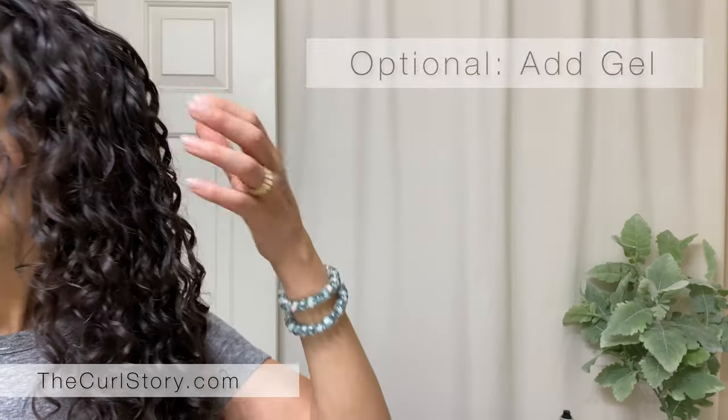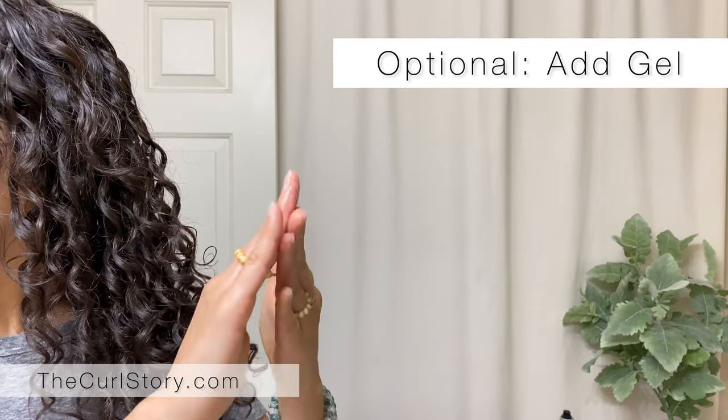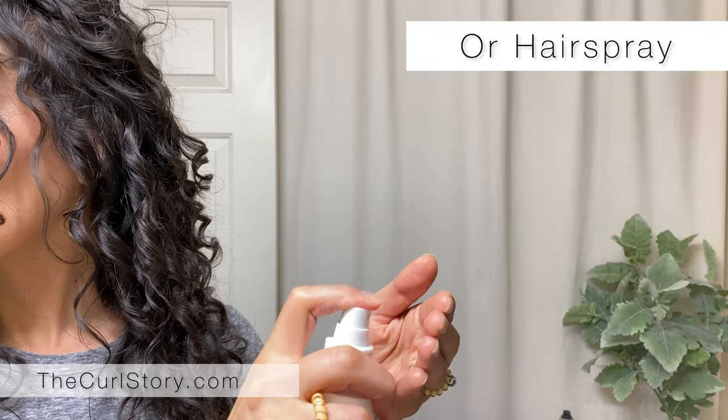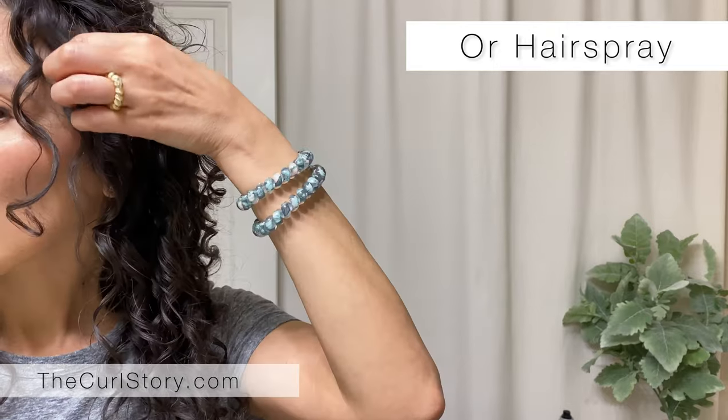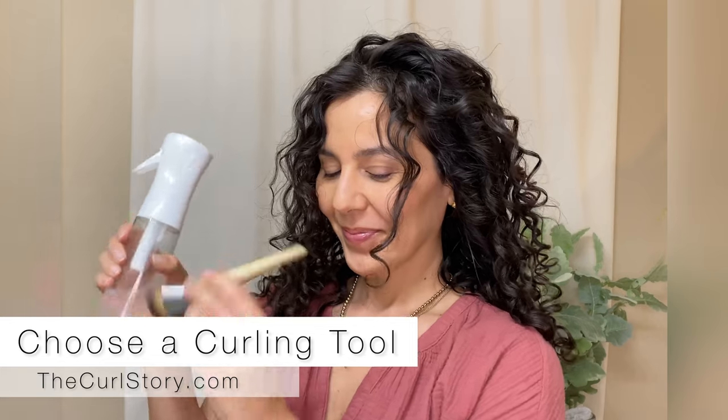Wet it — not soaking it completely so that it's dripping, but keeping it damp enough. You can also add gel or hairspray to your fingertips to apply it to that one curl, and then we will start the re-curling process.